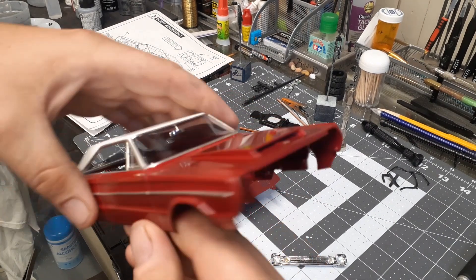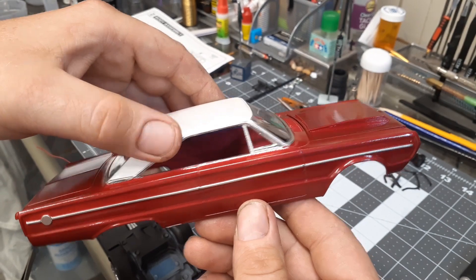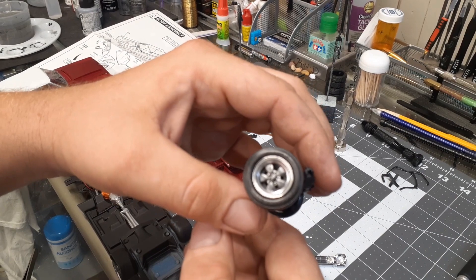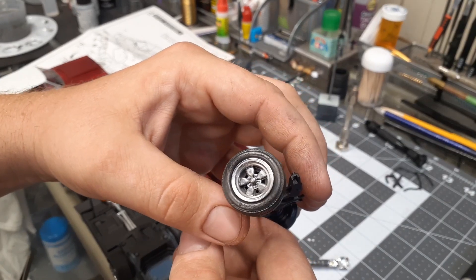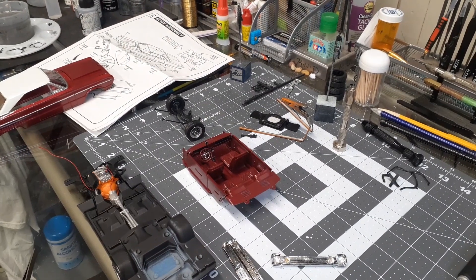I made a little hood scoop for it. The wheels are Kregers — gray center Kregers with a chrome or polished aluminum lip.